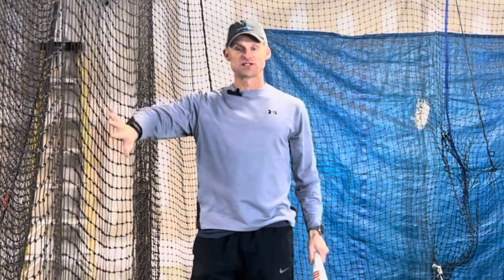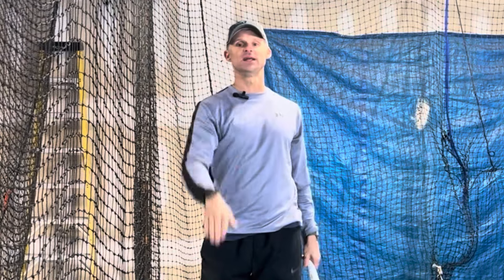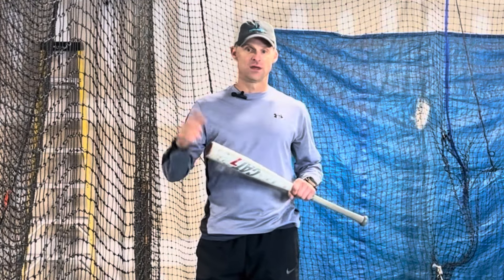With or without a ball, you can get a lot done with just a bat and a fence or a net — one you stand up against, one you face, or one you place behind you — to really remind yourself to be short and quick to the ball, get good extension, be able to hit that ball middle or middle away, and become a much better hitter for it. If you like the video, hit the like button, subscribe to my channel, and hopefully we'll see you down the road.